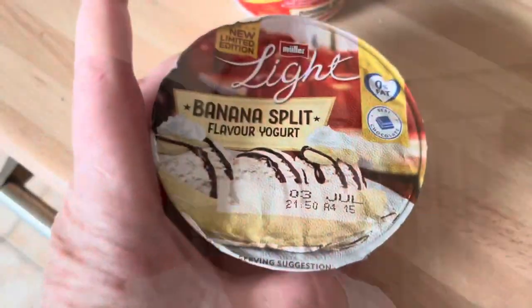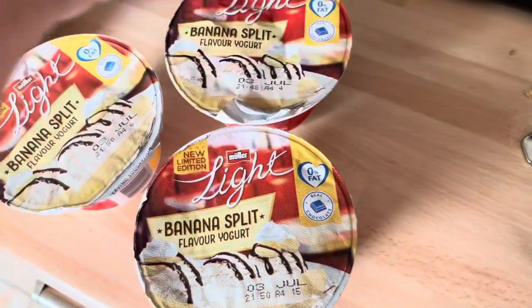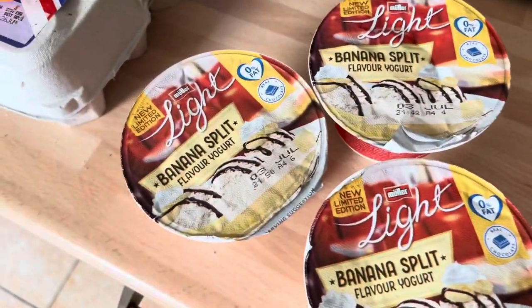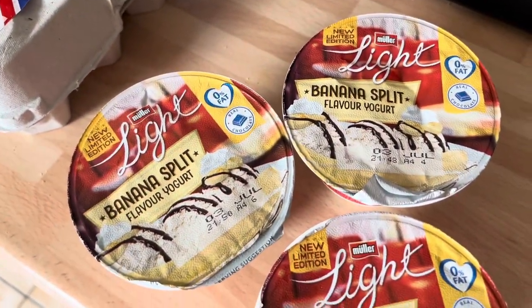These lovely sunny days help. I just went into Morrison's to get Freddie some more school shorts, and I saw these yogurts and thought, oh yum! I'm hoping they're like half a sin. Banana split flavour — I just got three of them for now, and if I like them I'm gonna get some more. They'd be great in the Weetabix overnight thing with a banana.